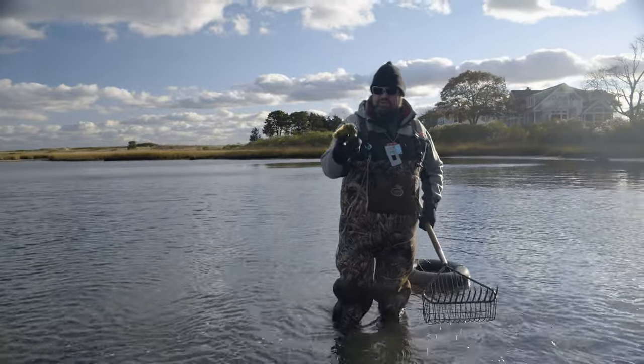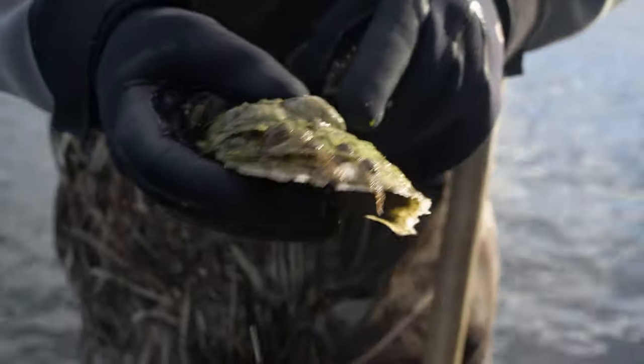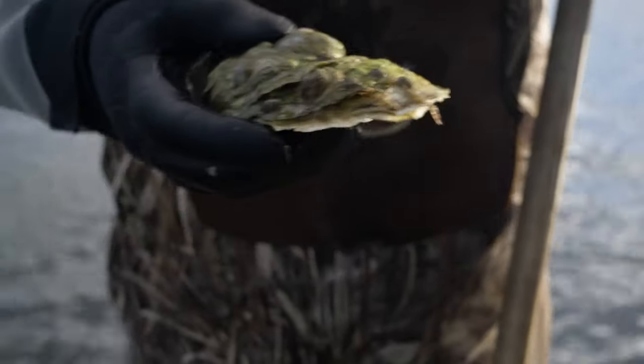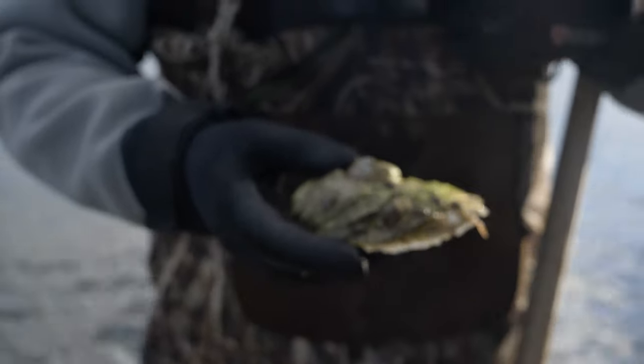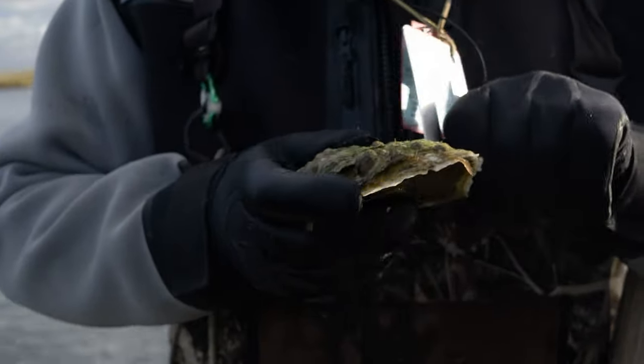Holy oyster, that's a monster right there. You can see it's got a lot of those limpets growing on it — those are actually called slipper shells, which are actually edible. I have eaten those before and they're pretty tasty; they're sweet. But they're a lot of work to eat and there are a lot of oysters here, so I'm just going to let all those guys go.